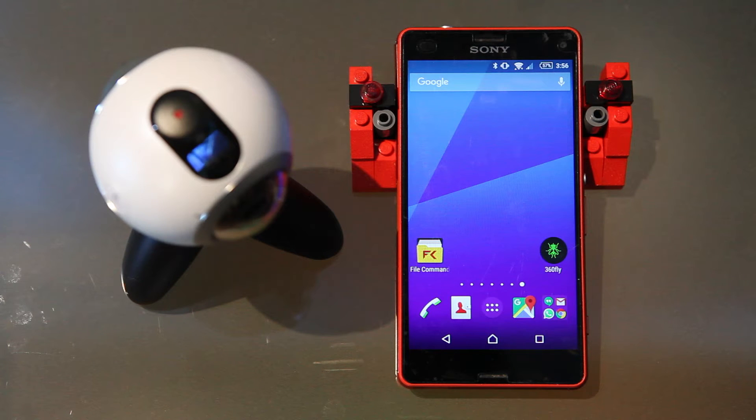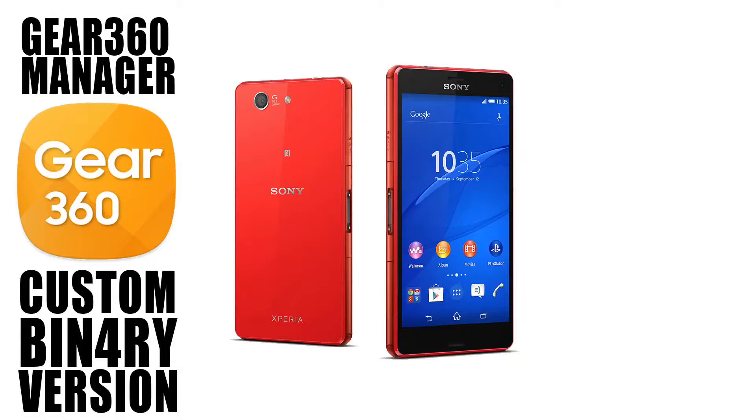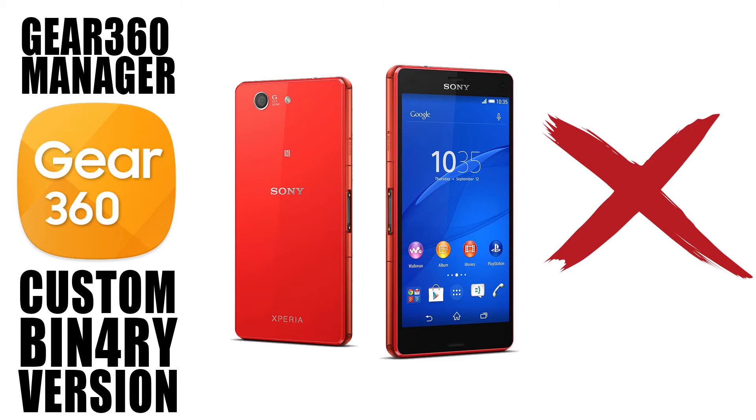Before we go any further, please note that there may still be bugs using this, and this does not work on all Android devices because there are base requirements for the app to run — the app actually needs quite a fair bit of processing. The device I'm installing it on in this video is the Sony Xperia Z3 Compact, and it actually does not work on it, but I thought to do this video anyway to walk everyone through the steps required to install this onto non-Samsung compatible devices so you can test it out yourself.